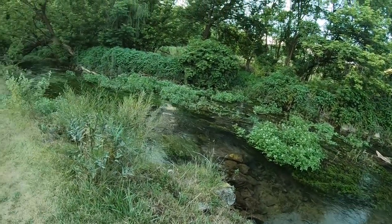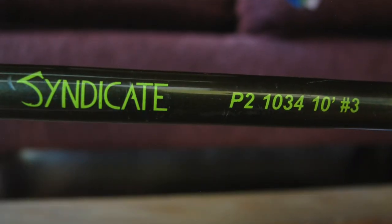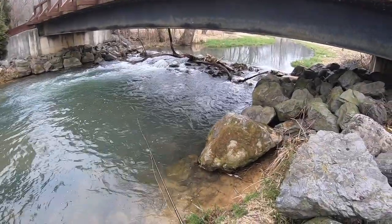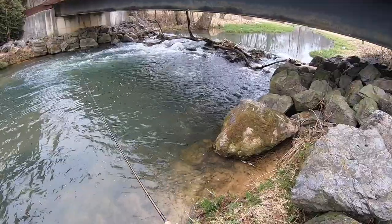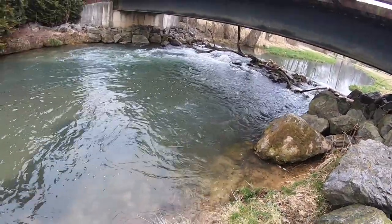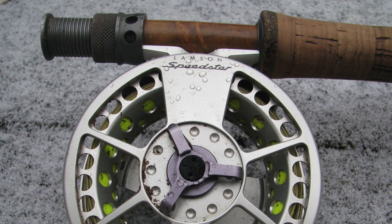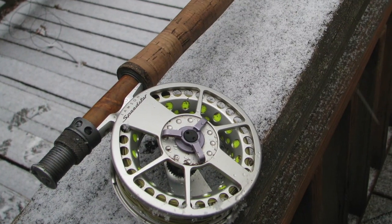If you've watched my videos, you probably know that I use my 10 foot 3 weight Syndicate for all my micro streamers, euro nymphing, dry droppers, and just about everything. This rod has great sensitivity but also a solid backbone for secure hook sets and landing big fish. The reel I use with this rod is the Lampson Speedster, which has a really large arbor that reduces the coiling of the line and leader, and it also balances the Syndicate rod very well.